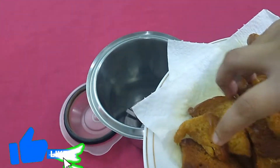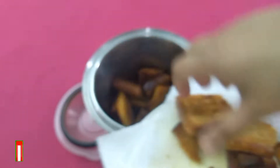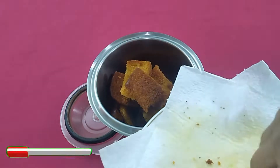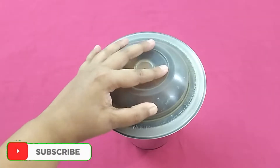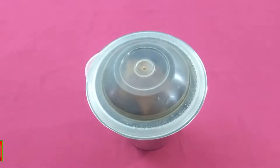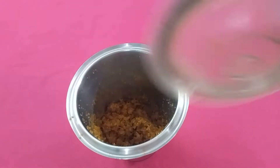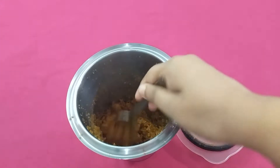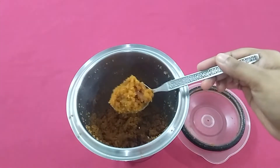Keep it aside and cool it down. After it cools down, grind it to a fine crumbs — it should be like this.